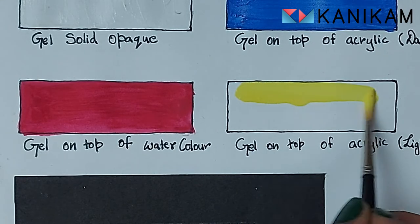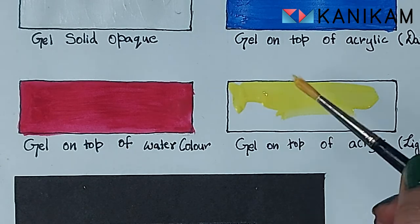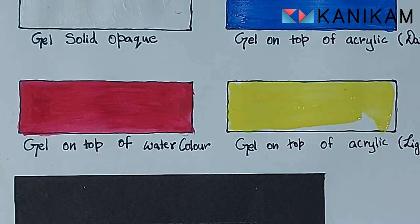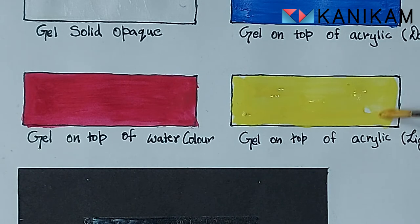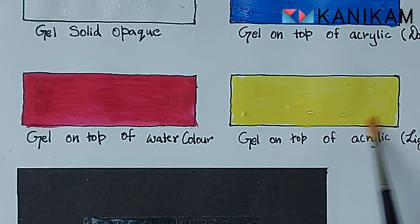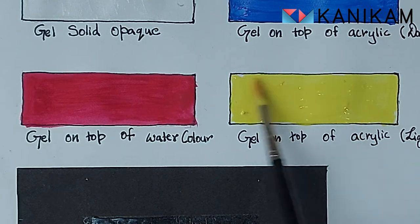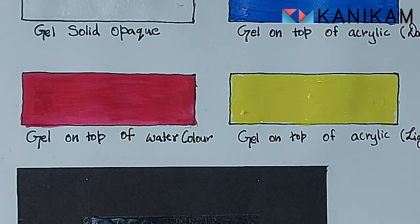This time we will see how the gel will do on top of watercolor and a much lighter acrylic color. I have used Fabio's permanent pink for the watercolor and Camel's acrylic lemon yellow for the acrylic. I did the same gradient effect for both. The watercolor result is similar — the gel is brighter on the darker side. For the lighter acrylic color, it is a little patchy but you can see the result.